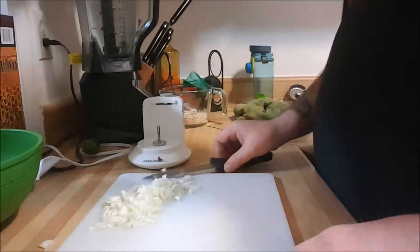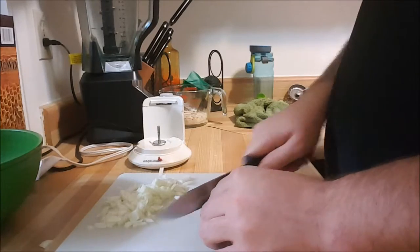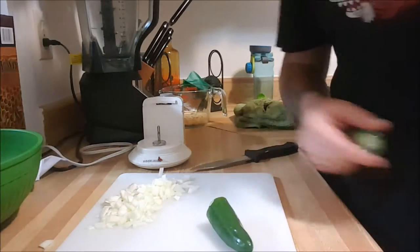I'd say that's about a half onion. Take the jalapeño — probably not going to put the whole jalapeño in there, probably about a half a jalapeño I'd say.